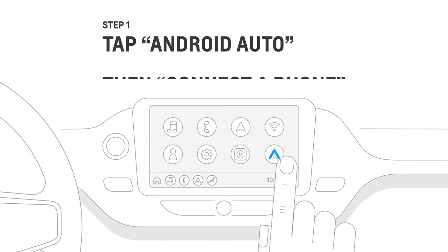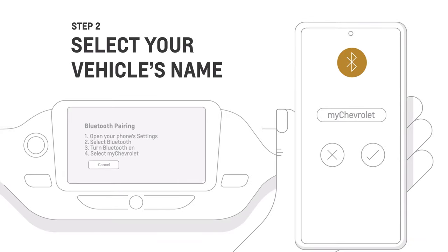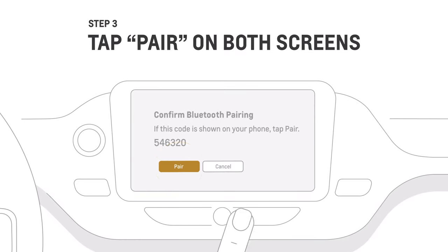To begin, tap the Android Auto icon, then tap Connect Phone. Go to Bluetooth Settings, then select your vehicle's name. Tap Pair on both screens.